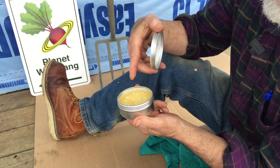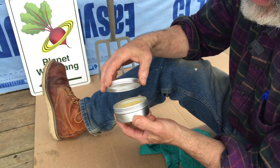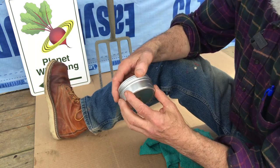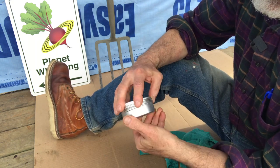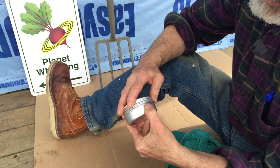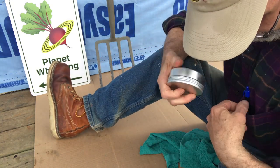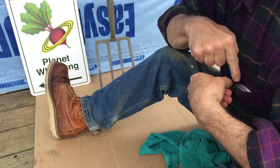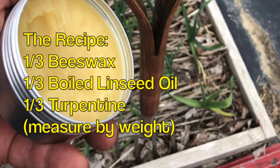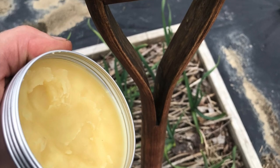It's important to keep your lid on your product because it will tend to dry out if left open to the air for an extended period. So whatever you've got it in — a jelly jar or a tin — put a lid on it when you're done and it'll last a lot longer. Put it right in your pocket — fits right in your pocket. Thanks for watching, everybody.